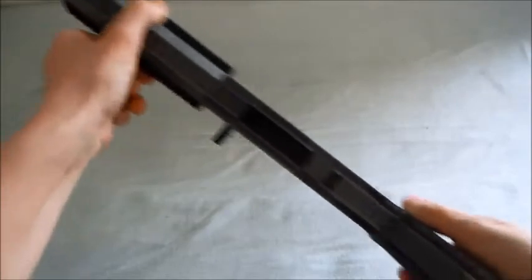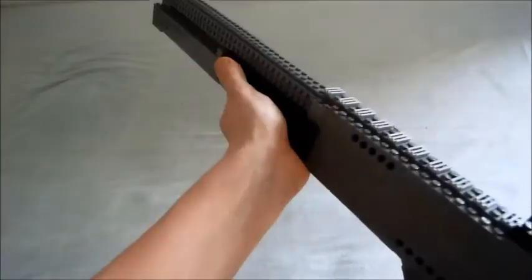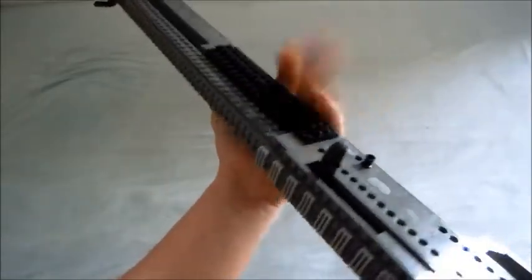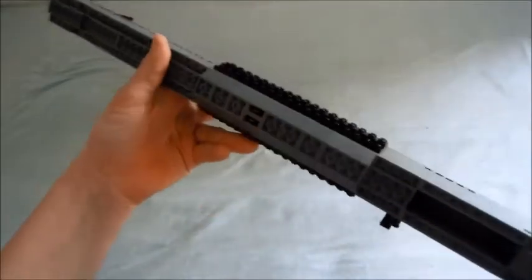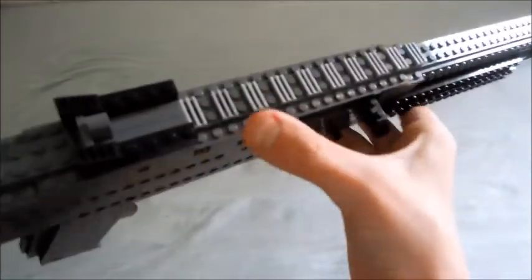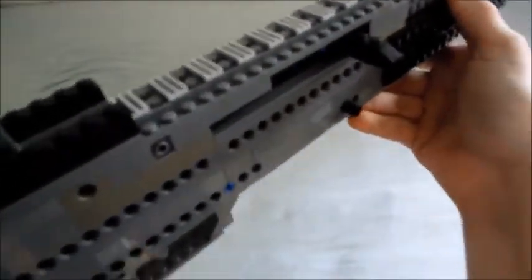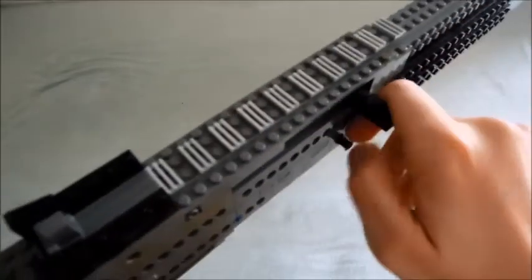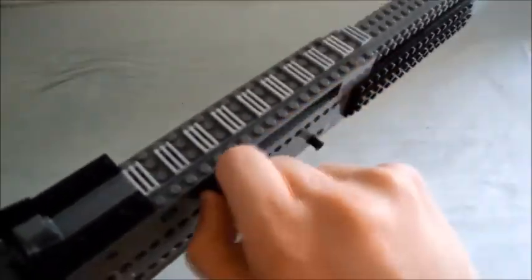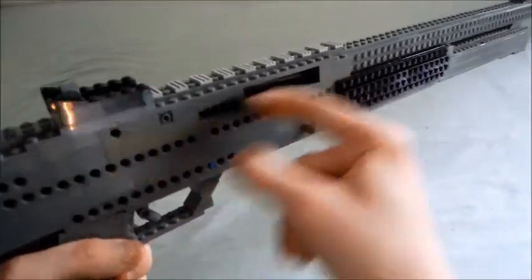Then you push the pin in to make sure that they don't slide out, which I really like. You can't really see it on the left side of the gun. Here's the handguard - very comfortable, it's black, it has some inverted slopes on the bottom placed on the sides, which makes it really comfortable. It's also got a tactical rail on top.